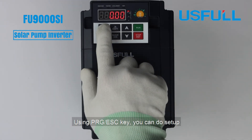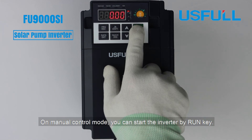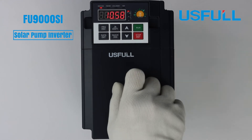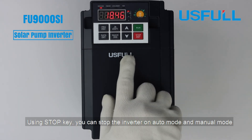Using the PRG ESC key, you can do setup. On manual control mode, you can start the inverter by the Run key. Using the Stop key, you can stop the inverter on both auto mode and manual mode.